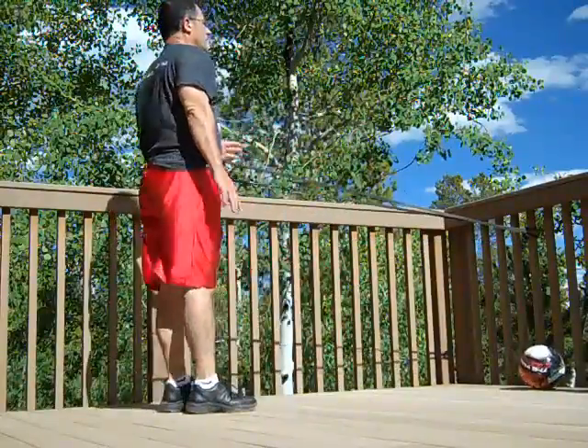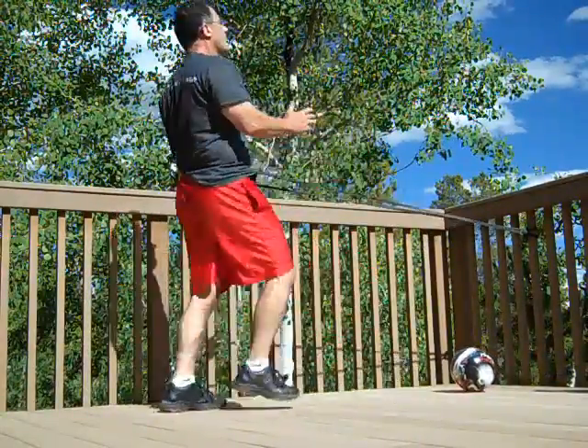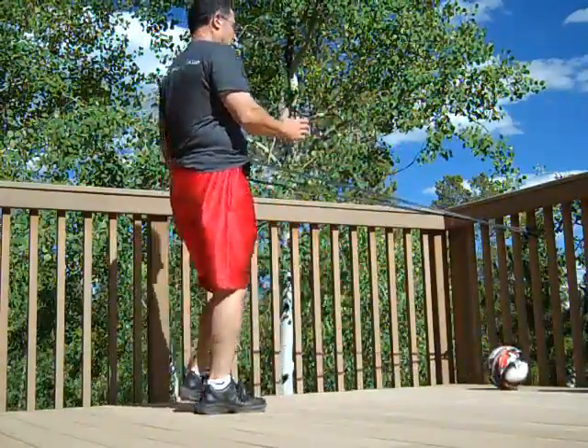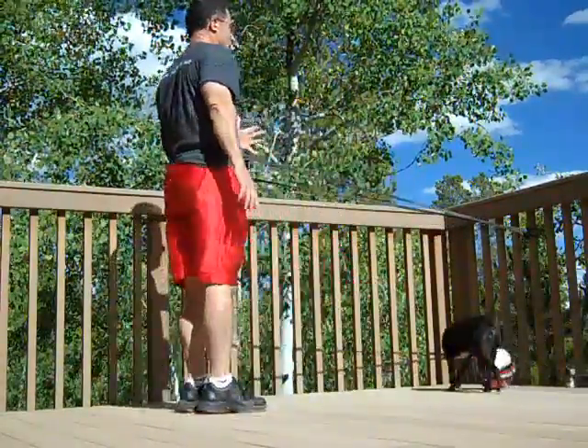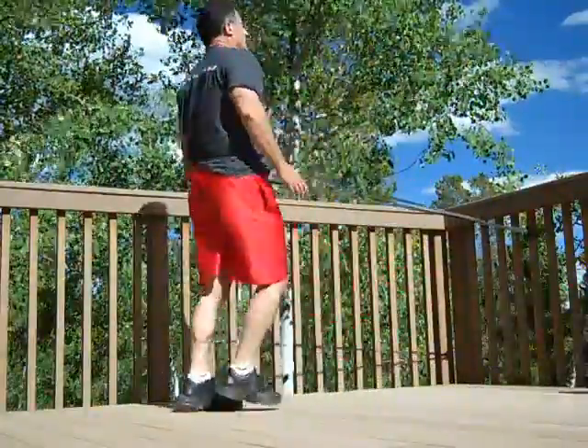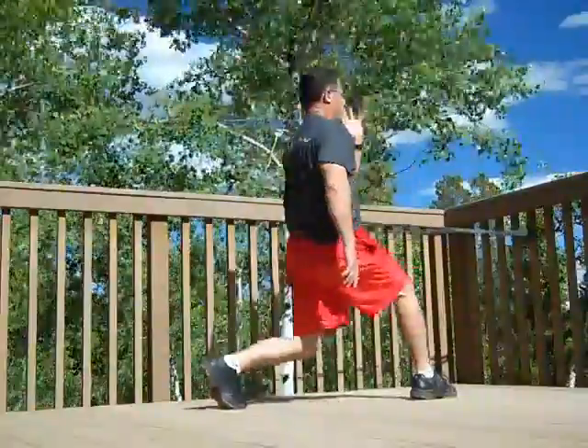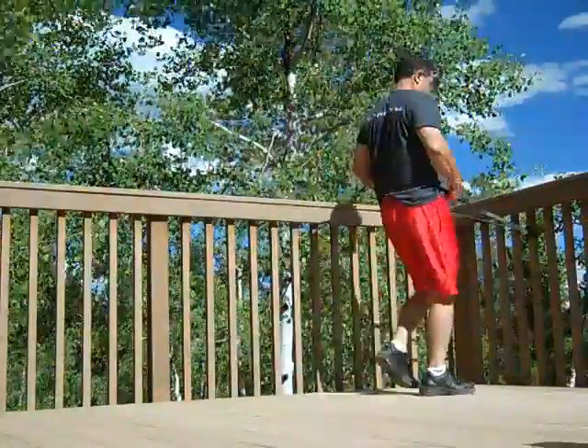Halfway. Stop. You have completed two rounds. Rest for 60 seconds.